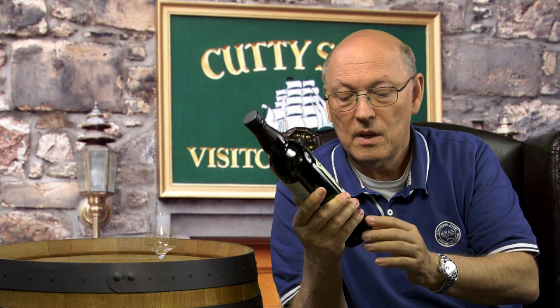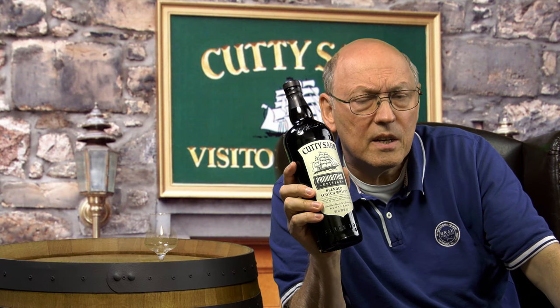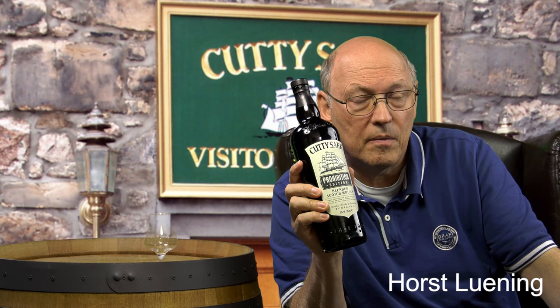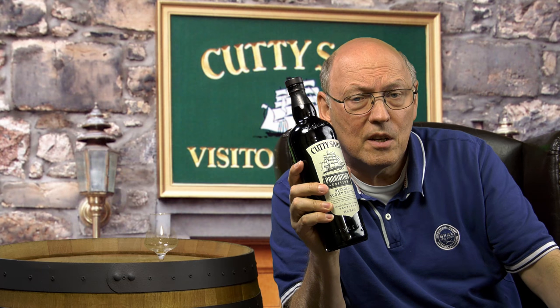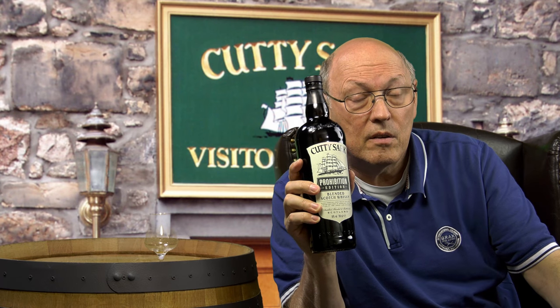The bottle is made in an old-fashioned style — very dark, with engraving in the forms. Since 1923. If I remember right, I visited the Glenrothes distillery, and there is a scene of three people around a table where they started designing the Cutty Sark label, with the Cutty Sark clipper in front of them.